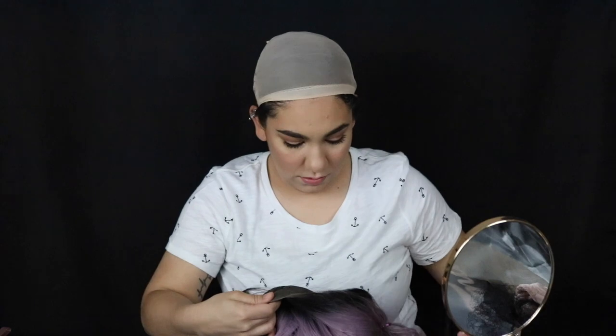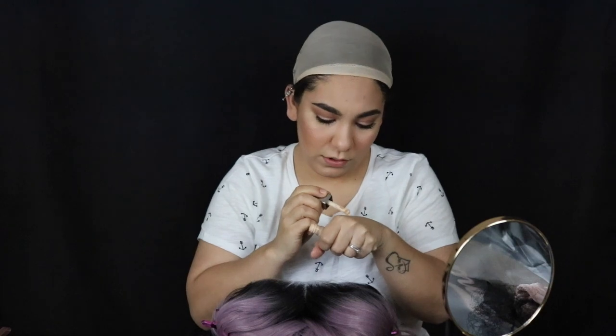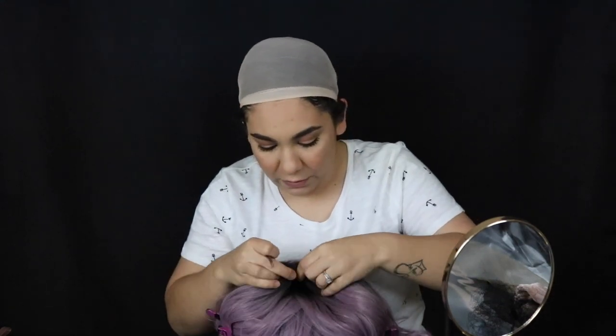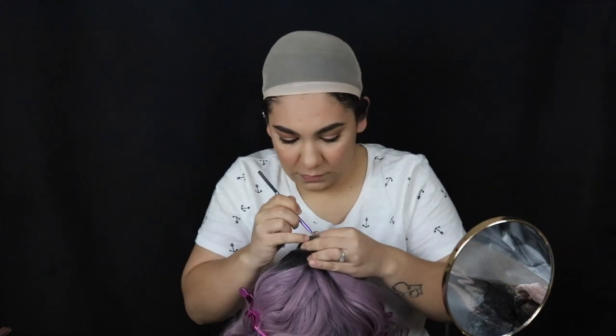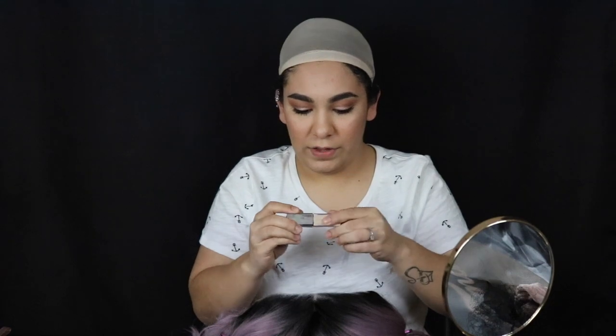Now flip your wig over, and it's time for the concealer step. We're using concealer to create a scalp-like look so it's not too obvious. You only need a tiny dab — I put the smallest amount on my fist, then go in with the brush from the bottom so you don't see any cakiness. Just rub it in lightly. I'm using my Cover FX, but you can literally use any concealer.